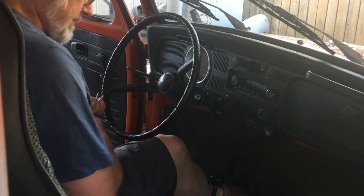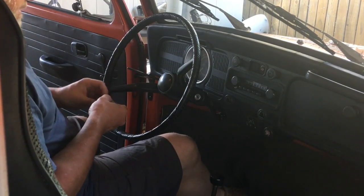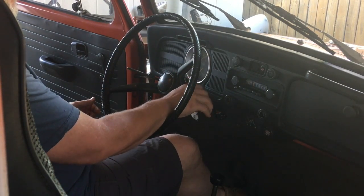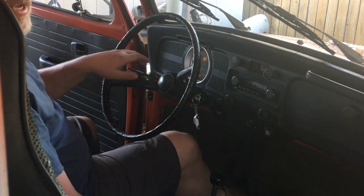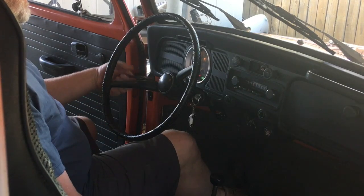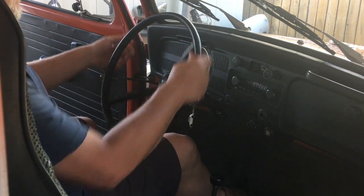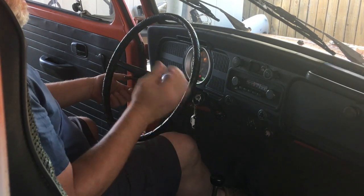One of the weird things here is that if I turn on the car and I want to go to high beams and I pull the high beam selector, the horn honks. I don't want that. Also, the turn signals work, but there's a weird short in there — it doesn't cancel every time.